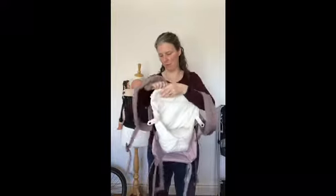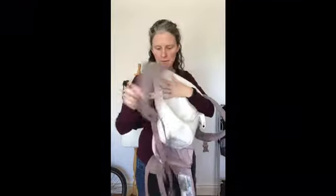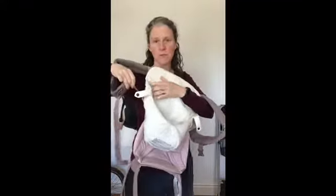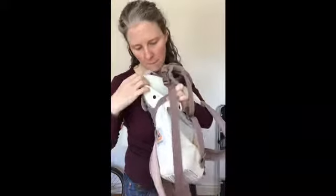Then the tab here clips around where the shoulder strap meets the body panel — around there, like that, on both sides.